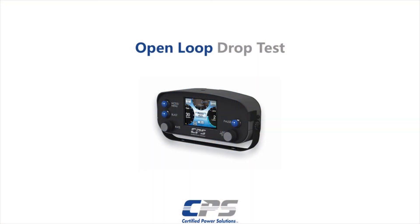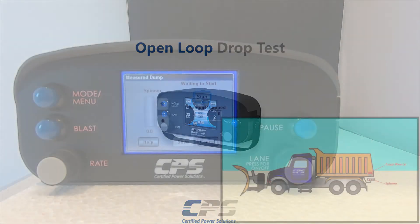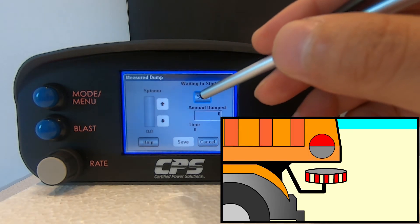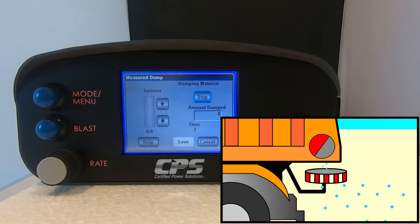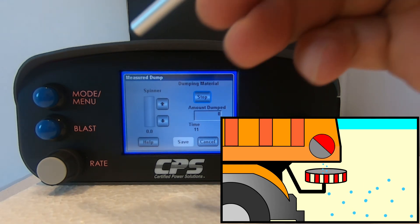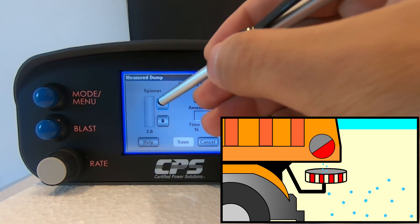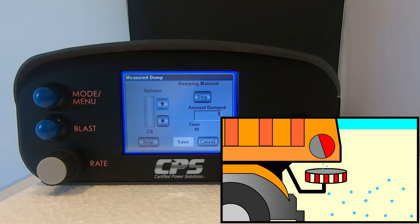Now we will go over the open loop drop test. The open loop measure dump screen looks like this. When you hit start, your material will begin dumping at 100% auger speed. Engaging the spinner is not required. However, it is recommended that you engage it to a very low output in order to prevent material buildup that could clog the chute. Slowly increase your spinner output until your spinner begins to turn. A colleague should be able to verify that the spinner is moving from a safe distance.